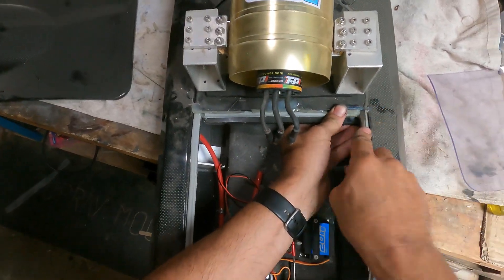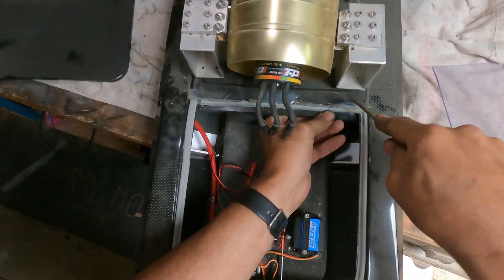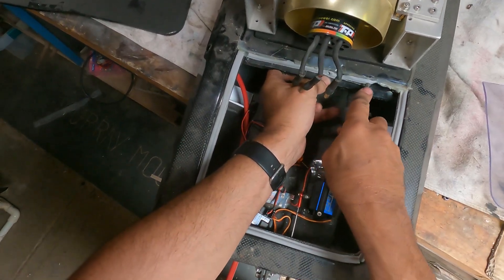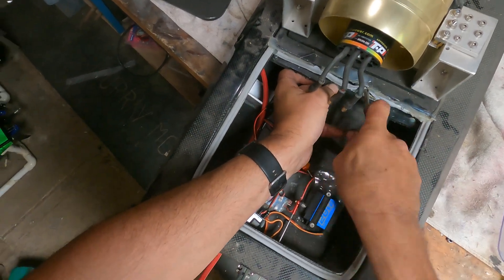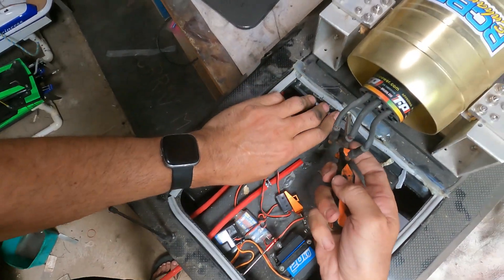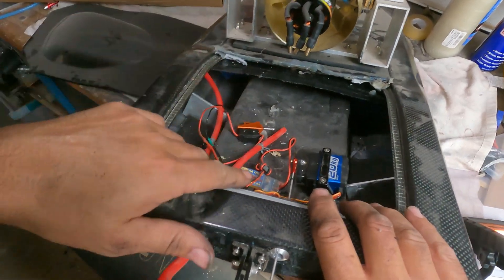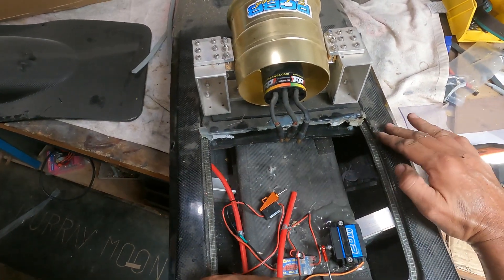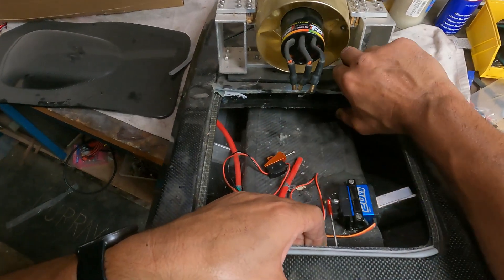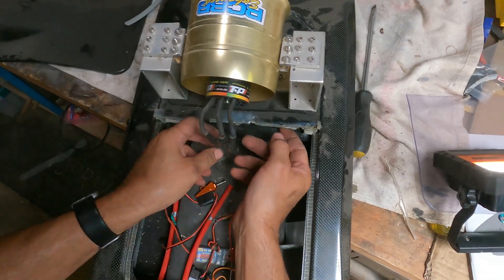I'll just have to keep pulling it apart and find out how I held it on. Here we go — I'll put a plate under there. I've just figured out what I did all those years ago. What it was is I put a plate under here that went right up and all the way along, and I bolted the top to the bottom and sandwiched it down, which was a pretty good idea actually — she was never going to come off.